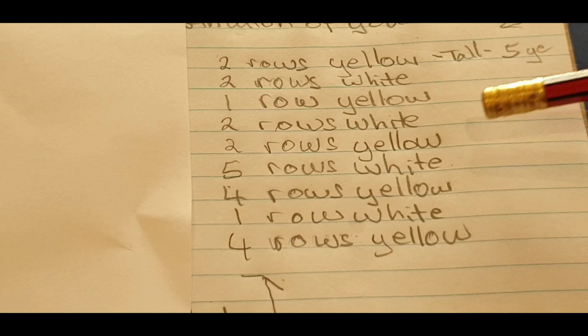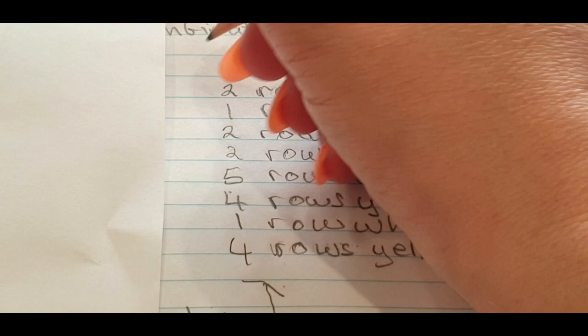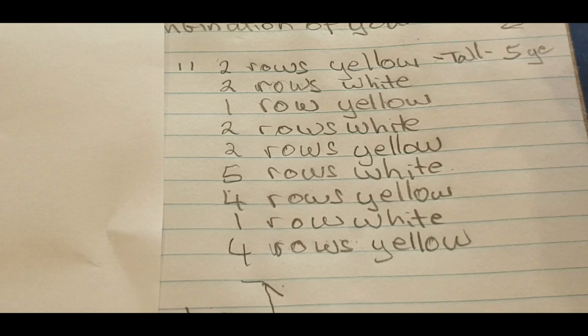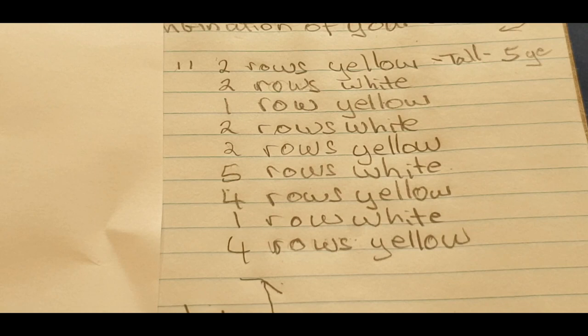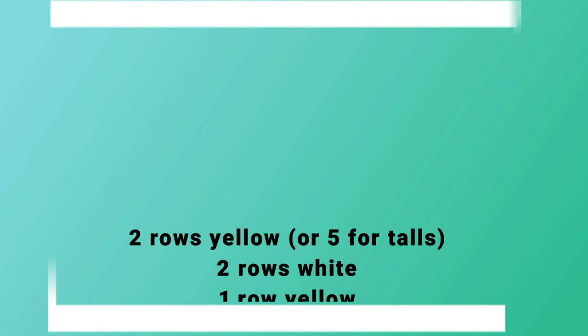Mark off your rows as you go along — once you do your first row mark it off, second row mark it off — keeping consistent so you don't do one row less or more. I'll put this information on screen for you. Your job now is to head off on your own and complete all of these yellow and remaining rows. Don't forget: talls need to start with five rows, not two. I'll meet you back here once you're done.